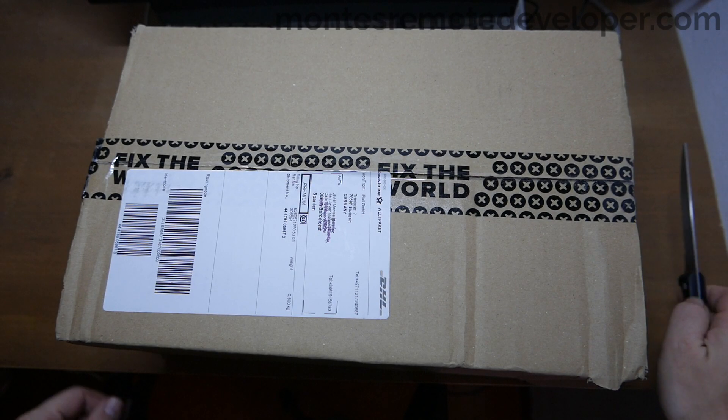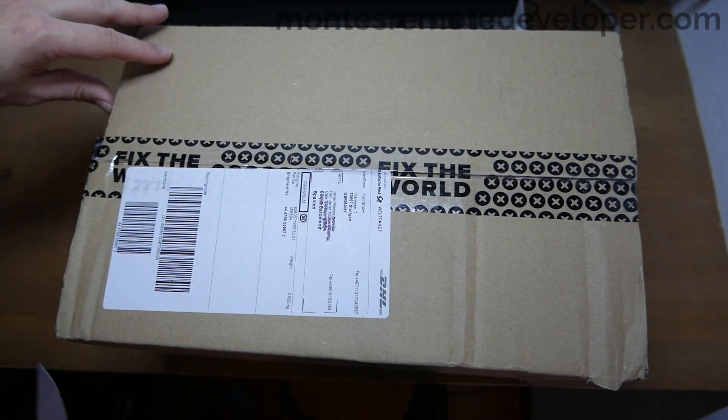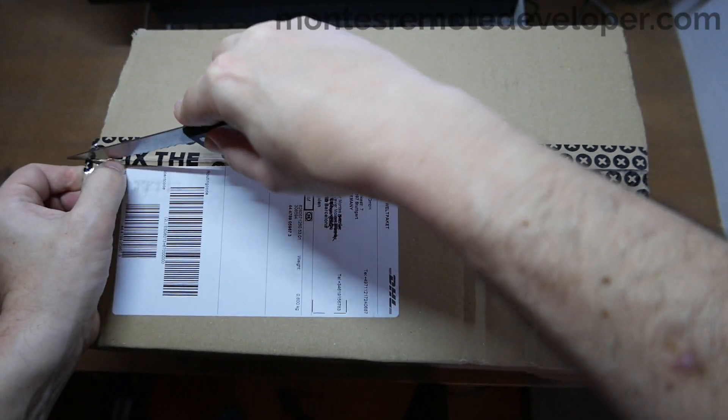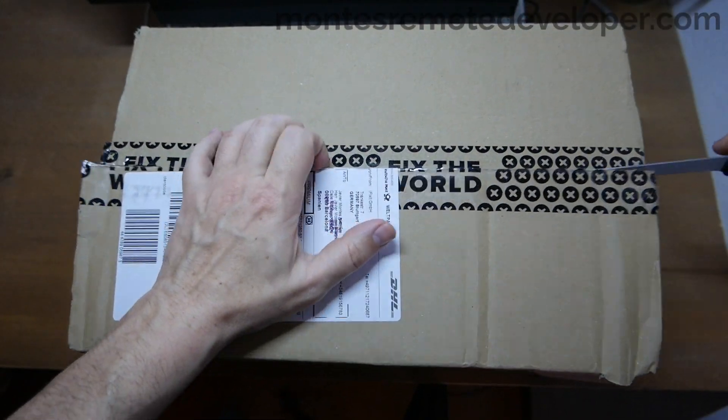Hi guys! I just received my MacBook Pro 15 Retina Battery Repair Fix Kit. I paid the cheapest delivery option and it arrived in a week — I bought it on Sunday and it arrived Friday morning to Barcelona.